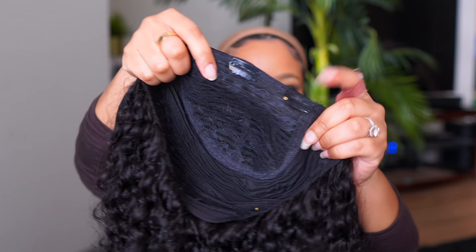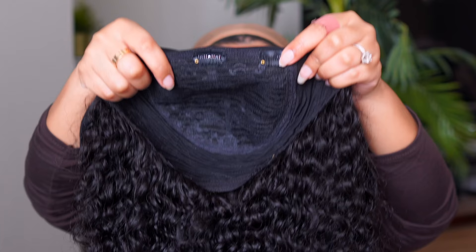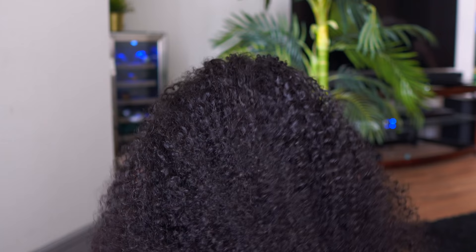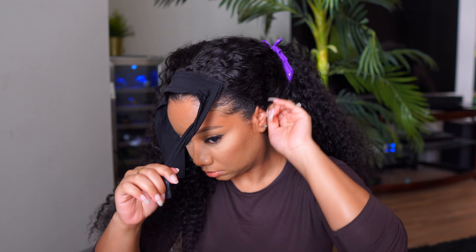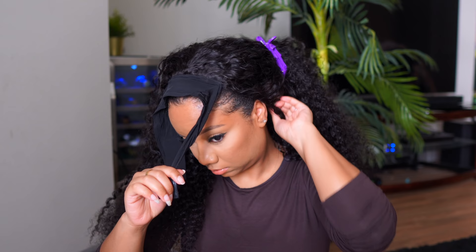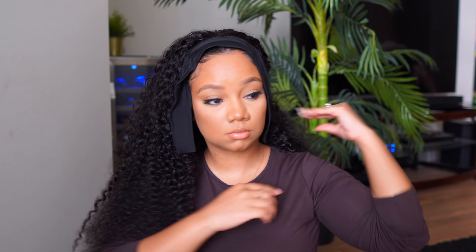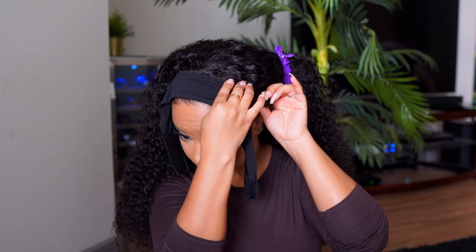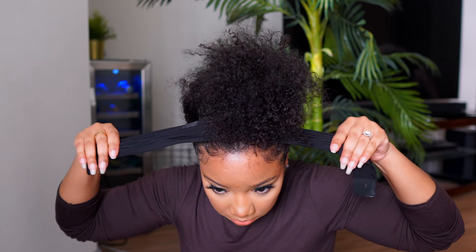Next, let's get into this beautiful wig! The headband part is just a few inches right in the front — it doesn't go all the way around. They give you these really small combs which I really appreciate, all the way around the inside of the wig cap. It does not come with an adjustable strap, but the clips were pretty secure and did a really good job keeping the wig in place. Here I'm just snapping the wig onto my hair — very easy, took no time. You have three combs in the front and two combs in the back.